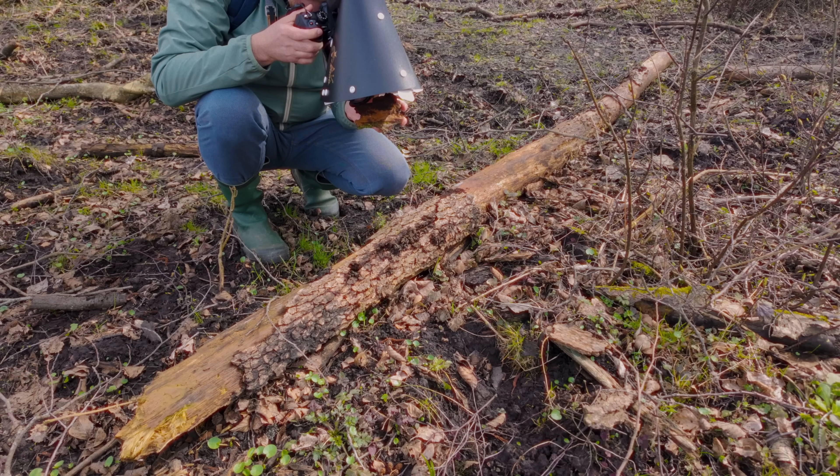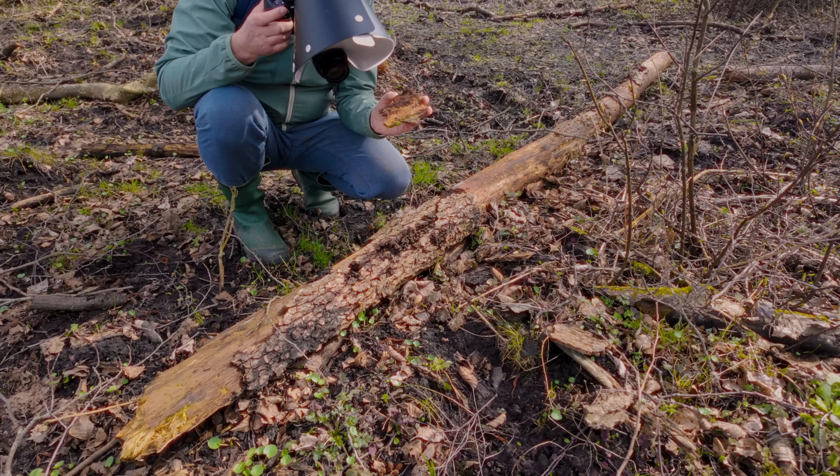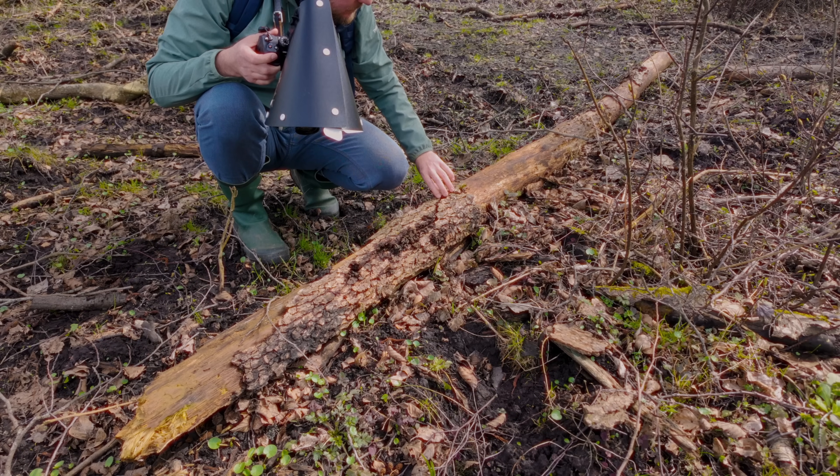It is really hard to keep still enough at this magnification. For example, in this photo you can see some blurriness, and that is because I happened to move the camera a little bit during the stack. So you have to be really, really careful when doing these stacks not to make that kind of mistake.